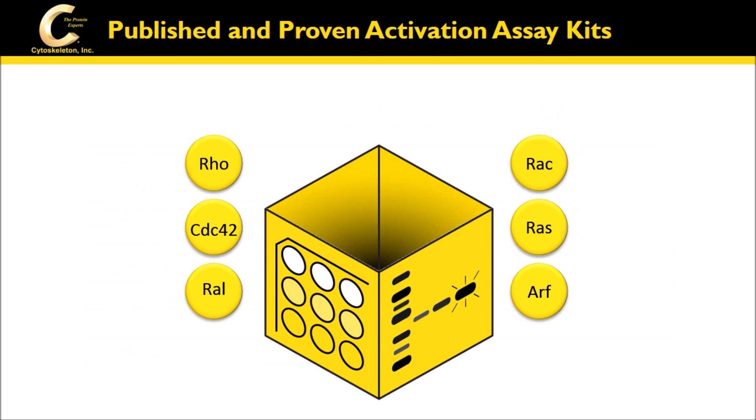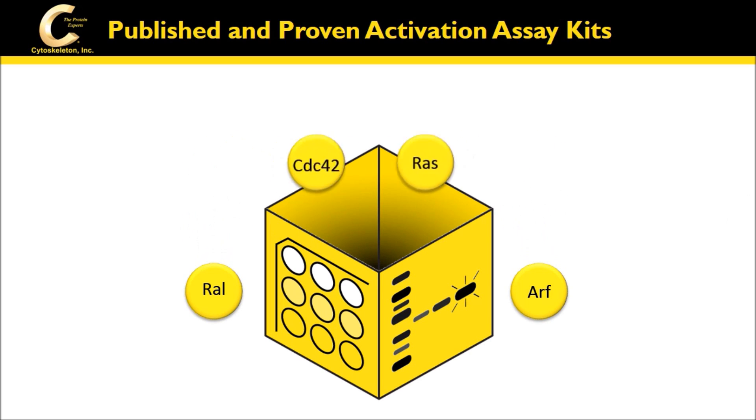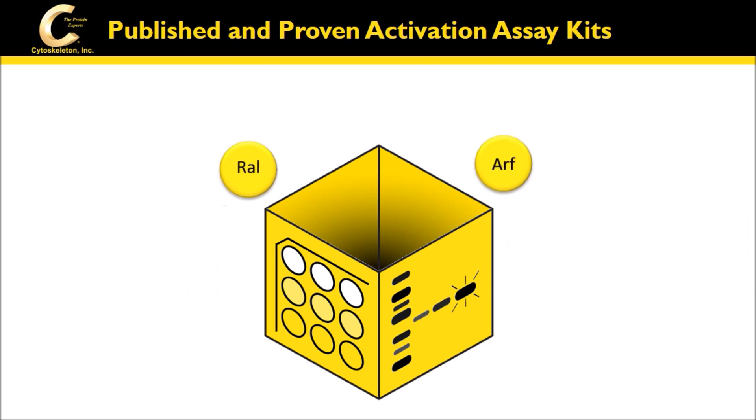Cytoskeleton offers pull-down and GLISA small g-protein activation assays for Rho, RAC, CDC42, RAS, RAL, and ARF GTPases.